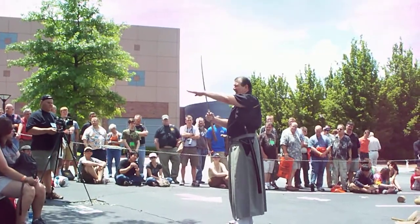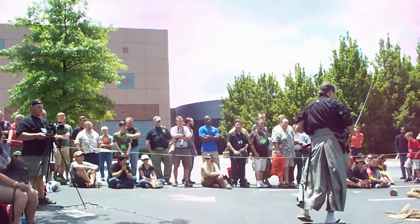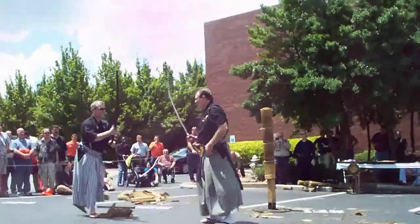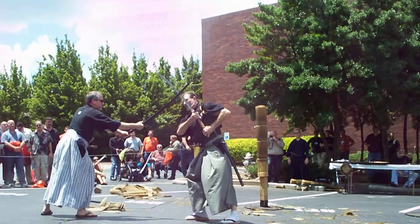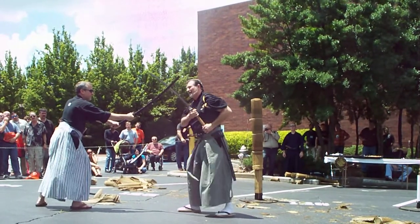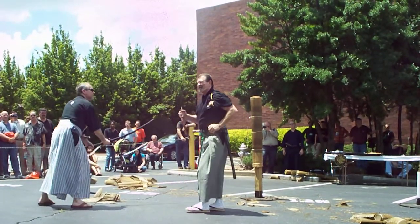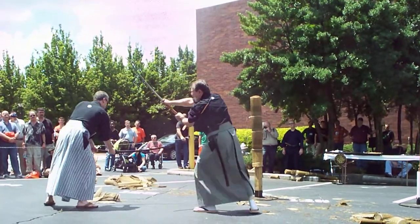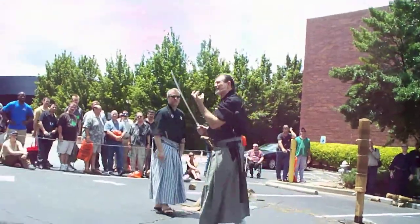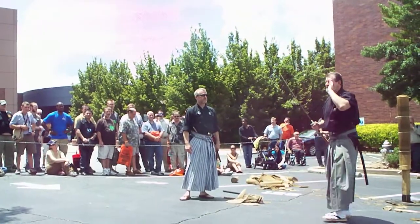We don't have any real blocks. Some beginning techniques will start as a block so you learn where to put the sword to handle the shock, because there's a lot of energy behind a cut. Then the parry becomes as the sword goes by. What we really do fools the eye, and the chances of me hitting my blade aren't even good. Old stuff is about deceiving the eye with your body motion, your ability to perceive what's happening — not anticipate. There's a step-by-step process to this.